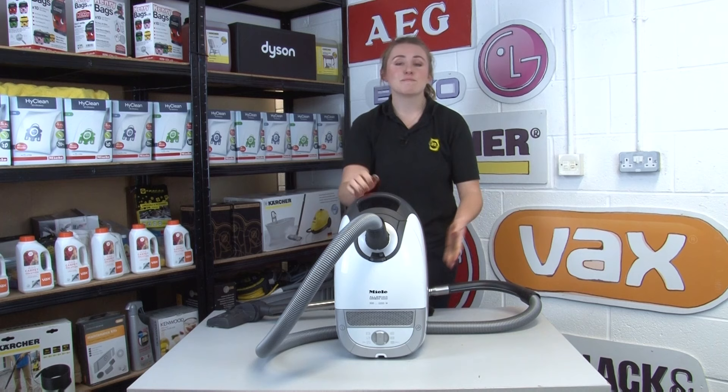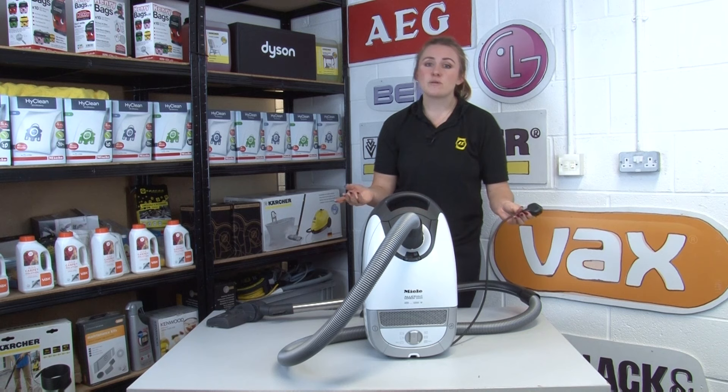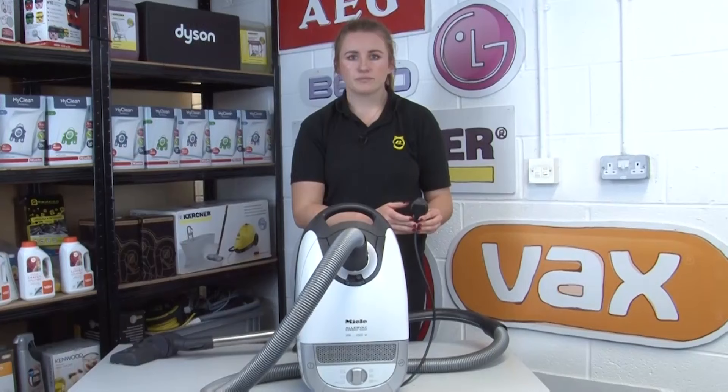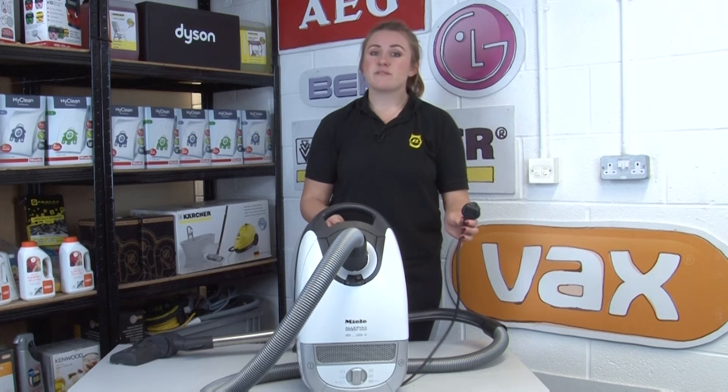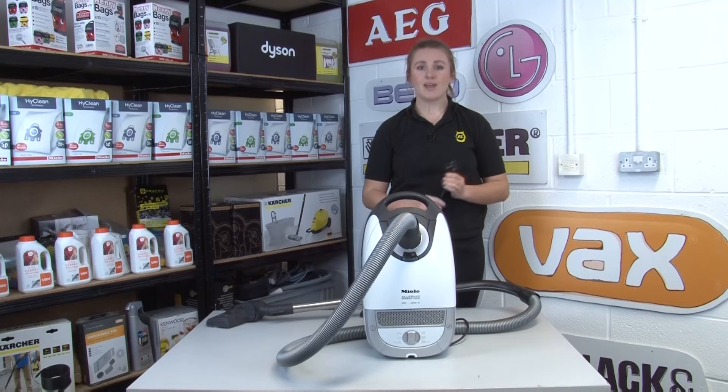Our next tip is to make sure the cord is out of the way when vacuuming. If you vacuum over it, this could damage the wire and make it unsafe if it frays and exposes the internal wires. You should also avoid sharp edges and corners as this will cause general wear and tear over time. Don't pull your vacuum around by the power cable as this will loosen the power connection and cause it to short circuit. Remember, if you do damage the cord you can replace it rather than buying a whole new machine — we'll put a link below on where to find these on our website.